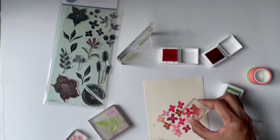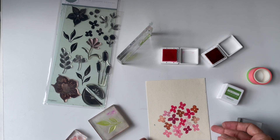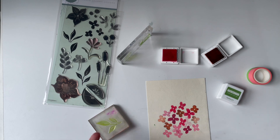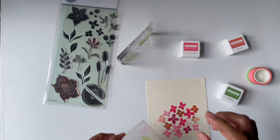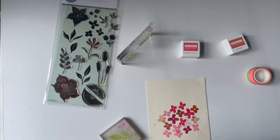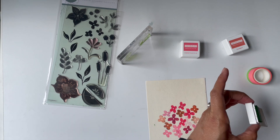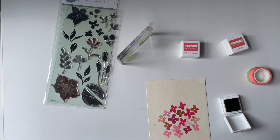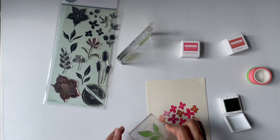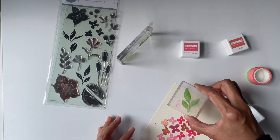I think that's it for the flowers. We're going to repeat the same thing for the leaves. I'm using a handmade paper — a very old rectangle from my stash that I discovered today — so I'm just using it today.